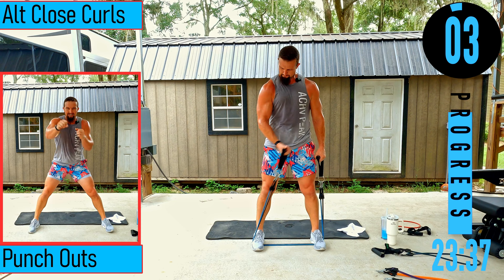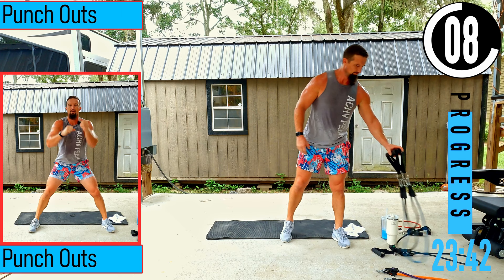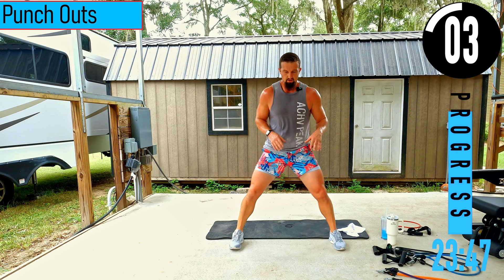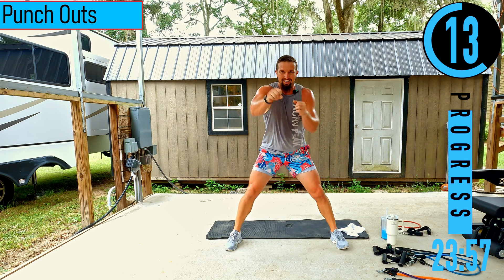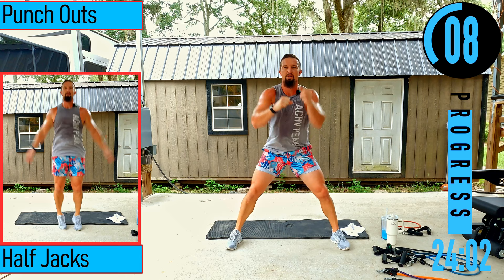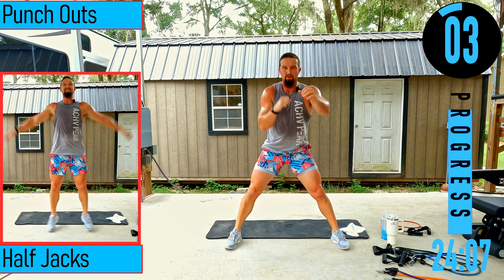We got punch outs coming up. Feet nice and wide — get a nice fluid movement going. Make sure to use the legs. Breathe.